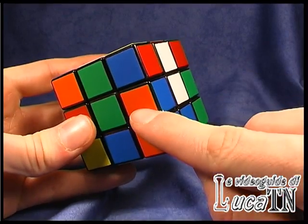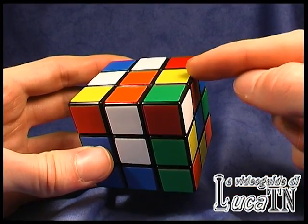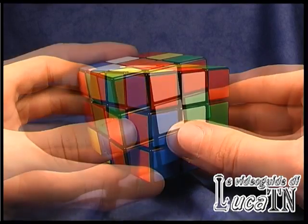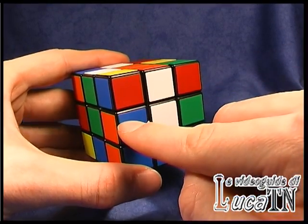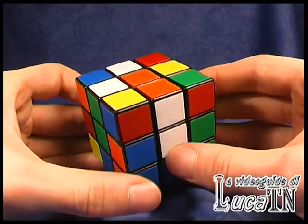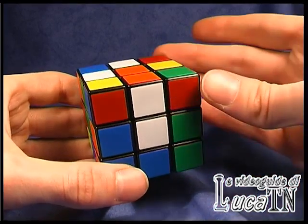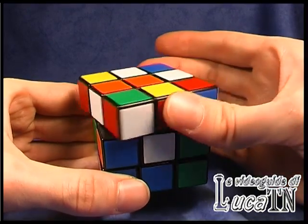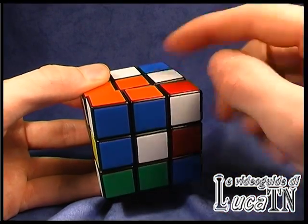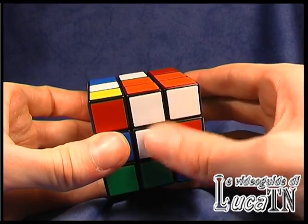Now we have the orange-blue here, and the blue is here, so the edge has to be moved here. In this case it's easier to match first the orange and then the blue. I just have to make one rotation of the top of the cube, change this edge matching the orange, and then turn the top of the cube back. So I have the white and the blue.